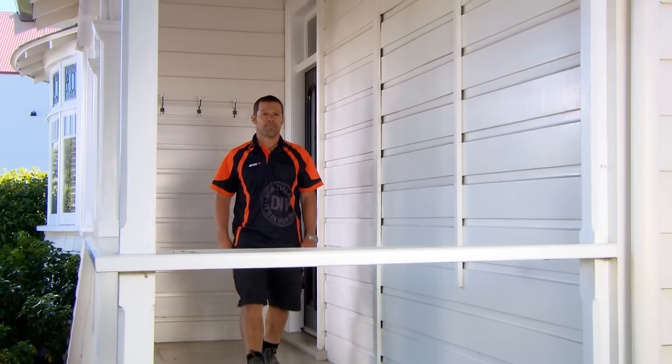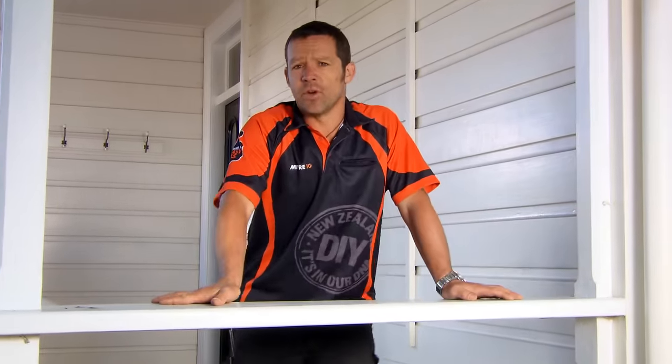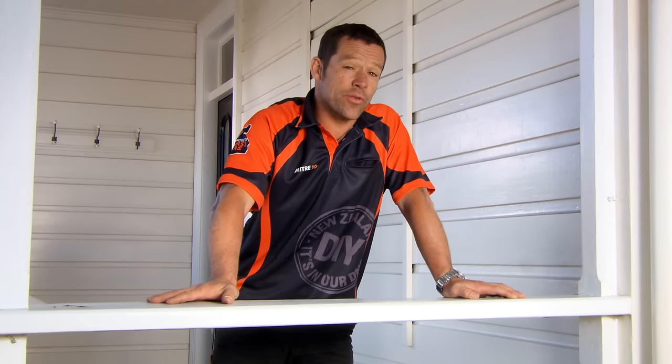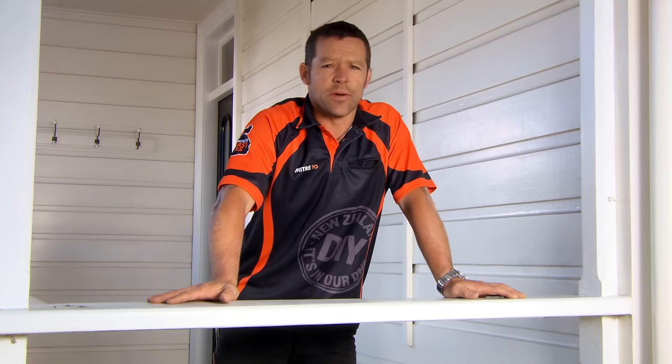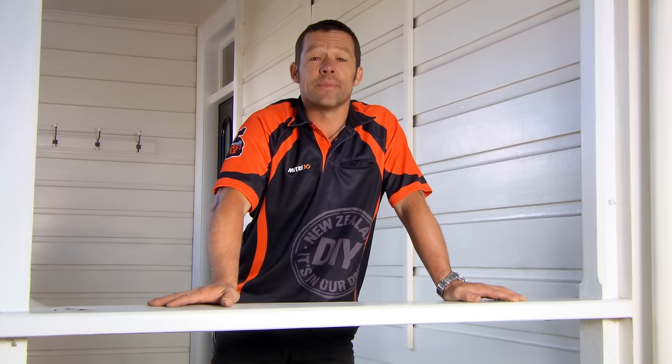Having a warm and dry home is important. It's comfortable in winter and cooler in summer. You'll save on heating costs, and it's good for your health. With a lot of your home's heat loss coming through your windows and doors, I'll show you a number of easy ways to seal up your home, get rid of drafts, and prevent the heat from escaping.